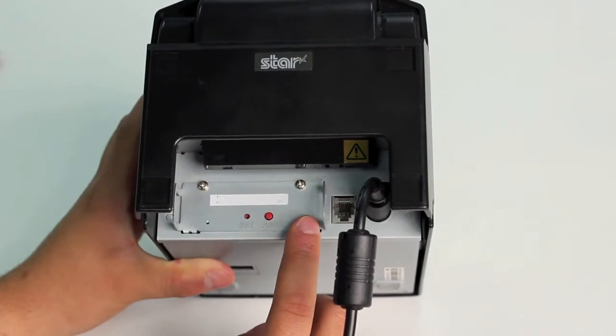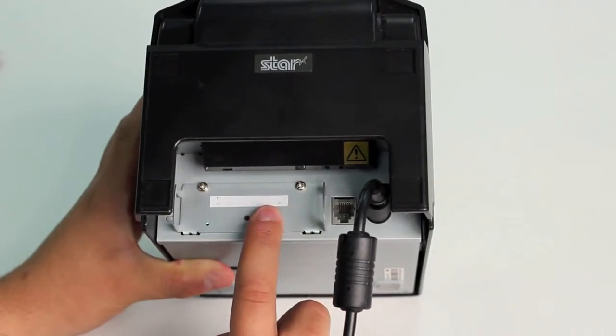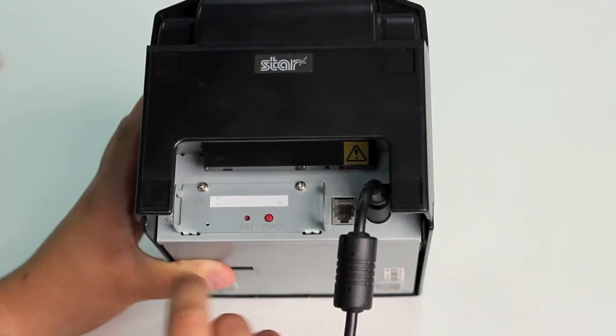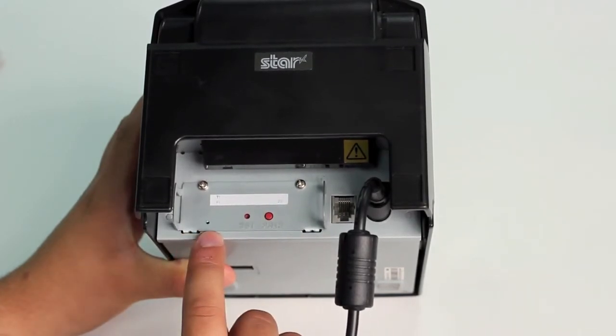In order to pair the printer with our iPad, we first need to hold down the pair button for 5 seconds or until the green light flashes once, at which point it will begin to flash consistently and you will have 60 seconds to pair the printer with your iPad.